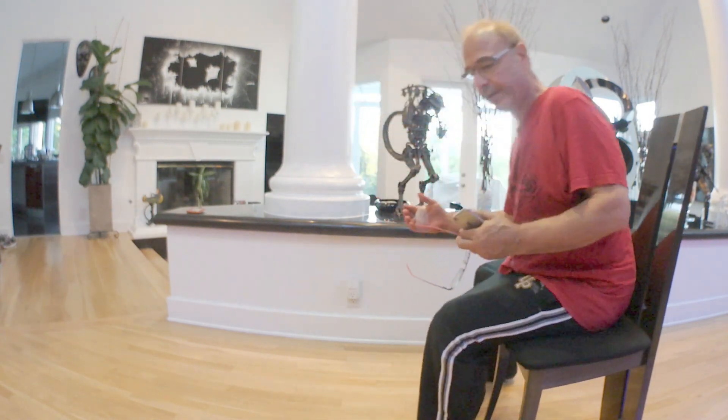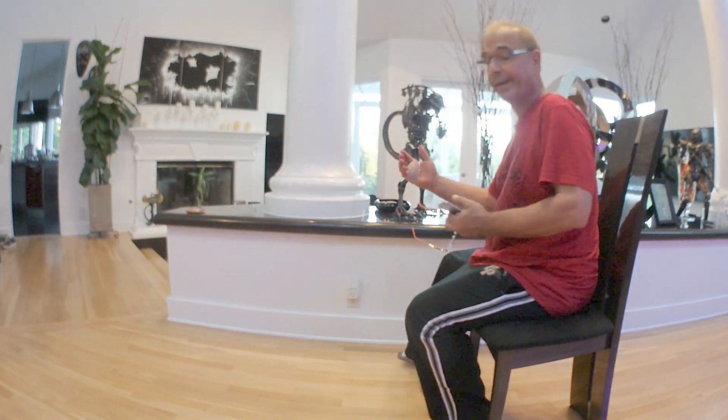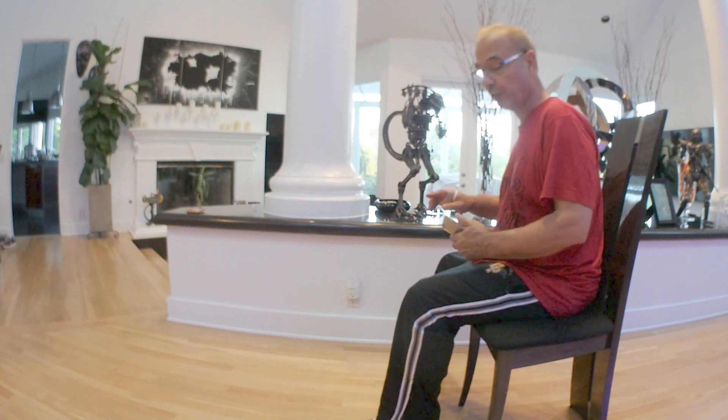I just had surgery on my hand — trigger finger — and I'm drugged up pretty good, but this is driving me crazy. I wanted everybody to know how this works.